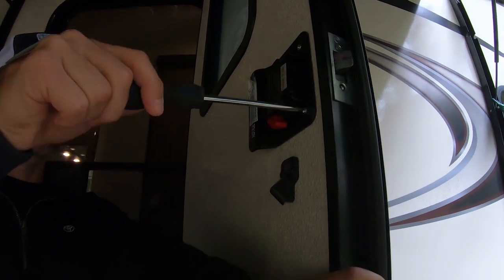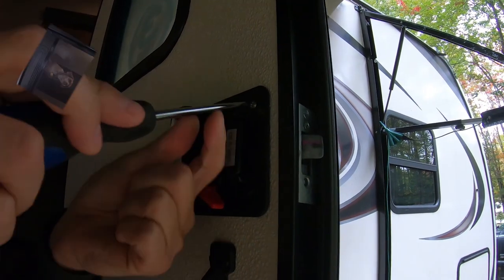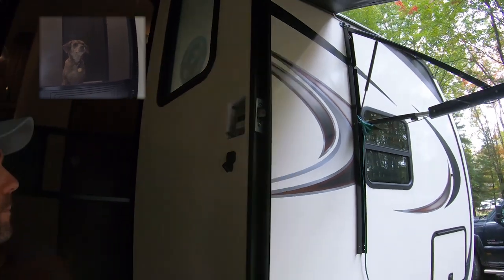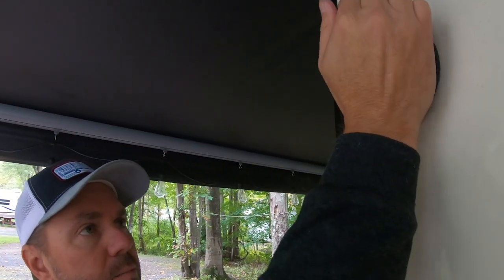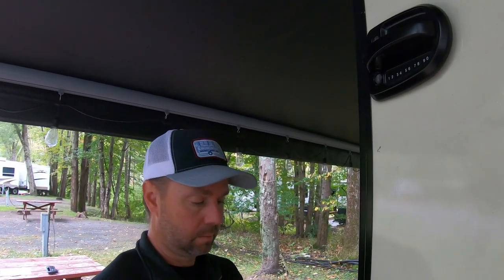On the quick start guide, the first step is to remove your current existing lock — all you need is a Phillips screwdriver. Step two is to position the lock through the opening with the keypad facing the outside, then install the mounting plate with the two screws provided to hold the outside section in place.